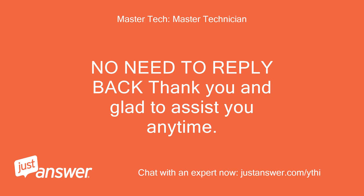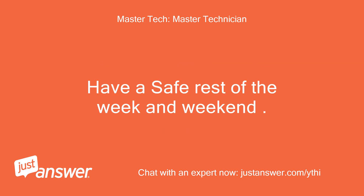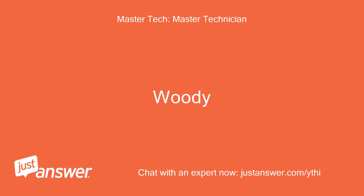No need to reply back — thank you and glad to assist you anytime. Have a safe rest of the week and weekend. Woody.